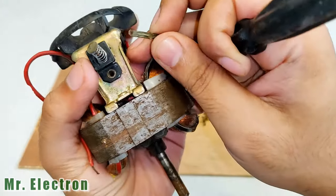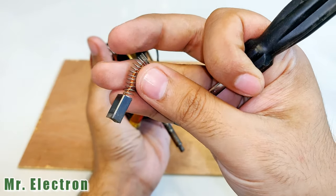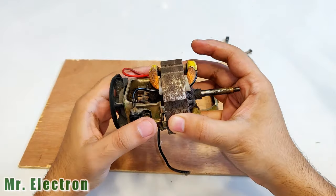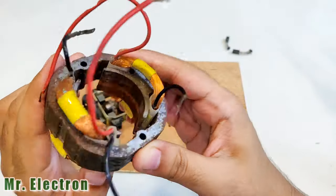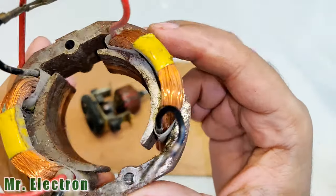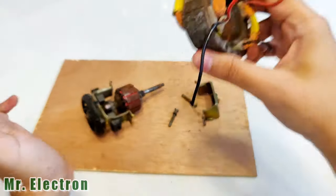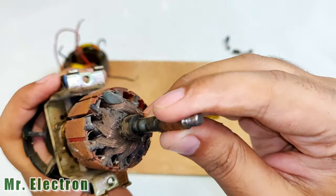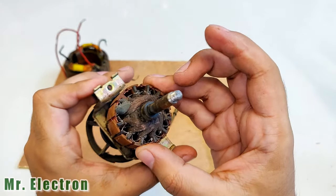Got it out. And we have a full good-condition brush that we can put to good use in some motor. So now we can remove the stator. Here we have a stator which seems like it's fine, but to be sure about it we will have to put it to a resistance check. That's the rotor — pretty bad condition, not good at all.